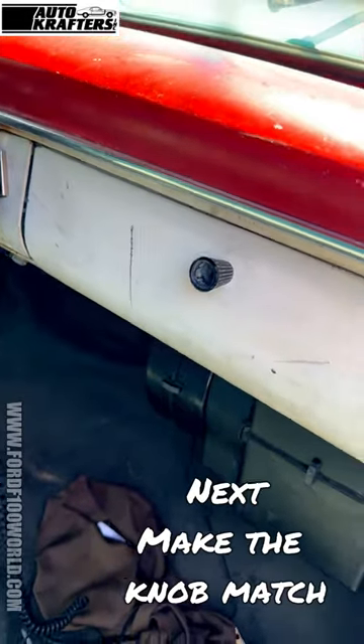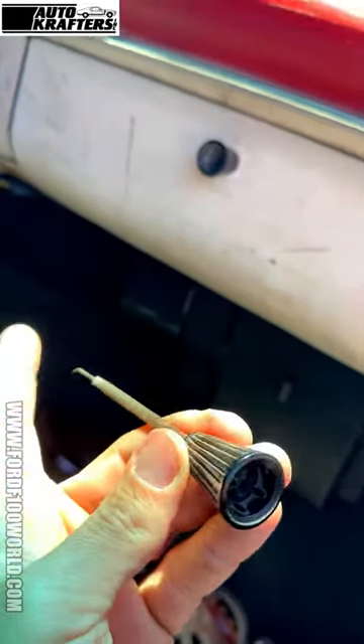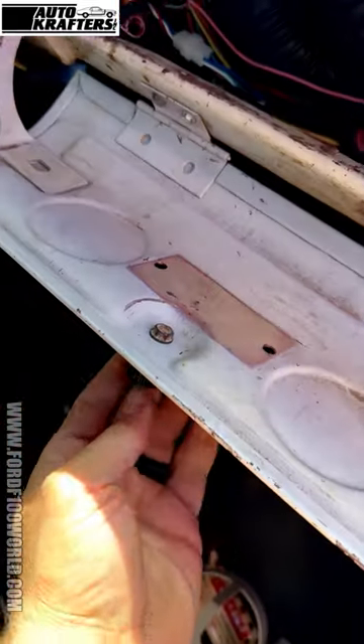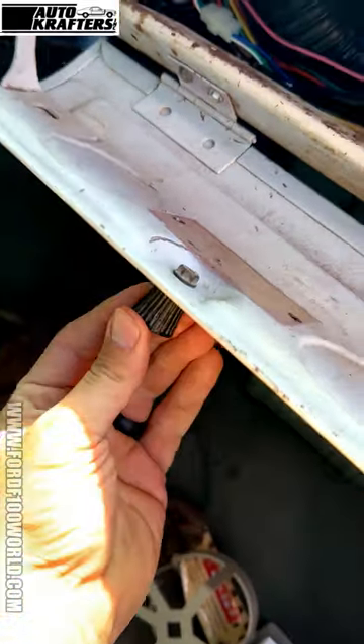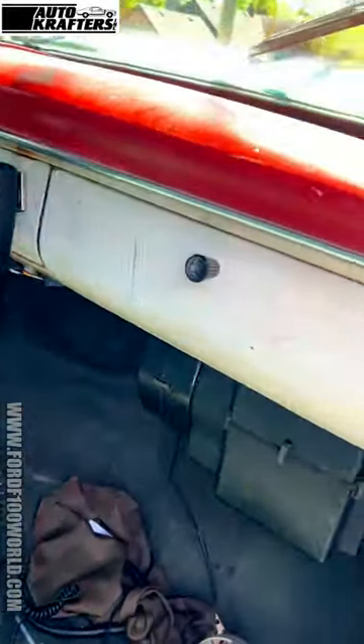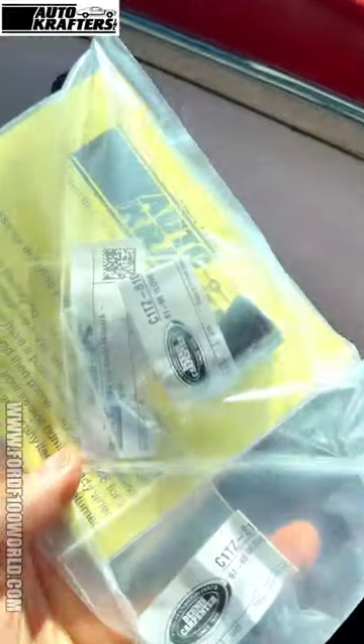So this wouldn't work right here — I could make it work but it'd be a lot of work. Then I thought, look at this little sucker, already kind of threaded — kind of interesting. So what did I do? I went to autocrafters. Autocrafters saved the day again, and I got these which are basically replacements for that, so let's see if I can get this to work.